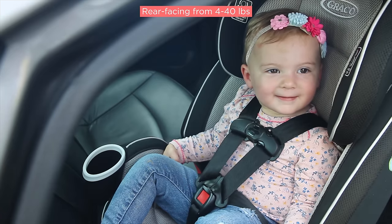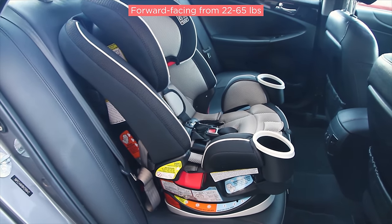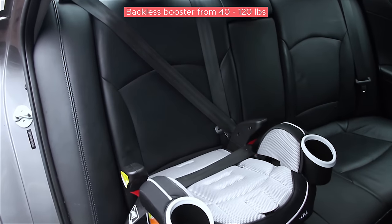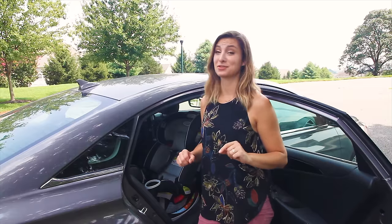It starts out as a rear-facing seat that can be used when your baby is as little as four pounds. When your toddler weighs 22 to 65 pounds they can sit forward-facing, and finally it can convert into a high back booster and then to a backless booster that pairs with your car's seat belt until your child is up to 120 pounds. That's one versatile car seat.